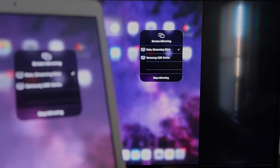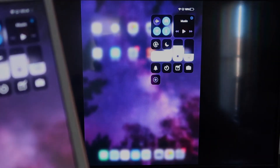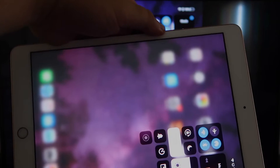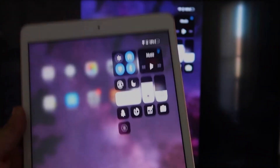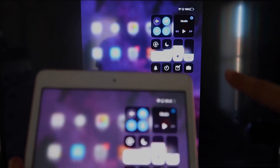Now you'll be able to mirror everything that's on your iPad. If you want to watch YouTube videos, here's the wonderful thing: most of the time you have to go into landscape mode to utilize the video, but you can still hold your iPad upright and it'll play in landscape mode on the TV.